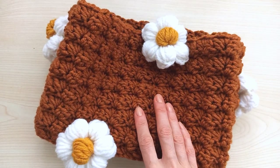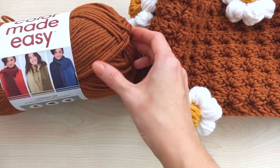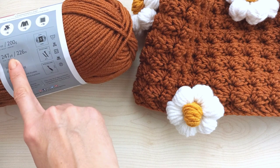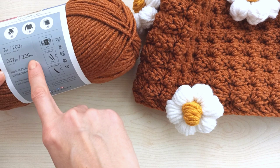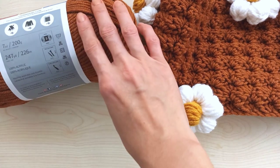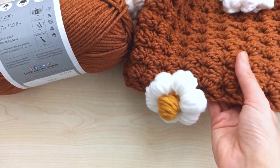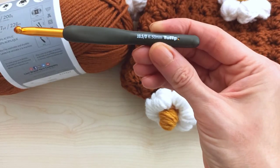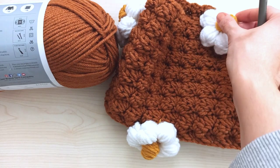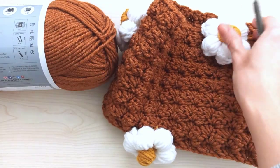For my cowl I use this yarn - this is Color Made Easy line brand yarns. It's 200 grams, 247 yards, 226 meters, 7 ounces, size 5 bulky yarn. They recommend using a 6.5mm hook and I use 6.5mm too. I also use a different color - white and yellow yarn - that quality I use for the daisies.